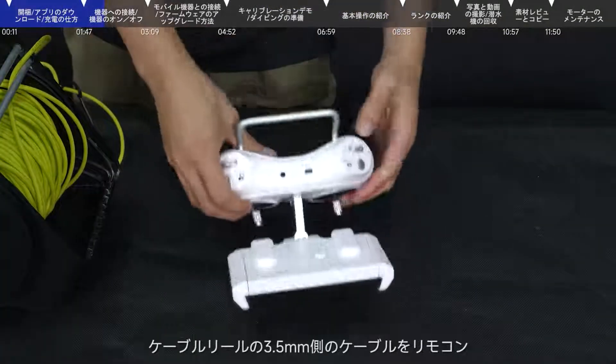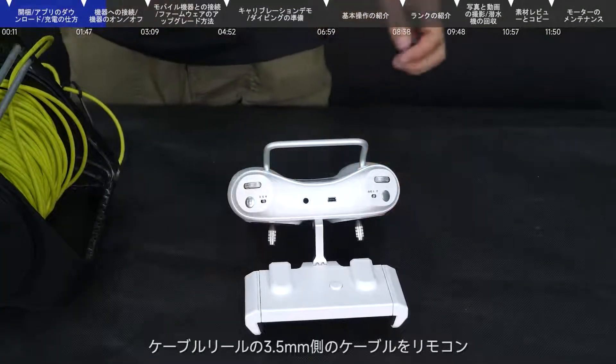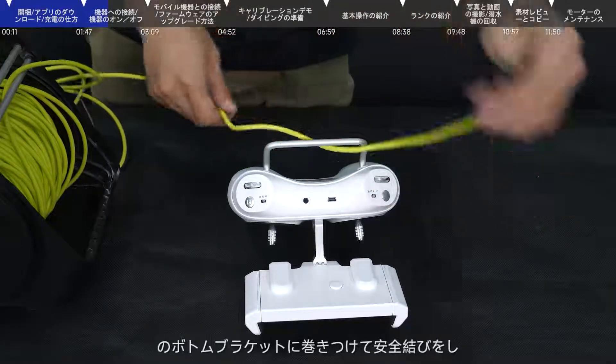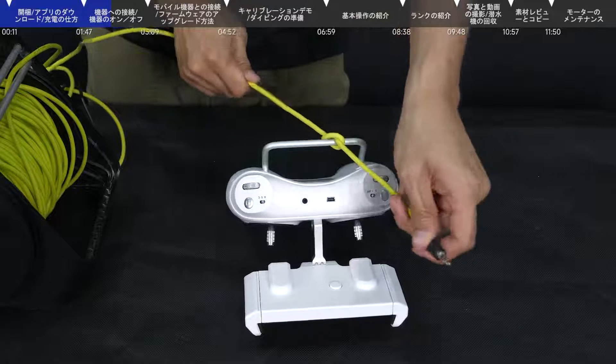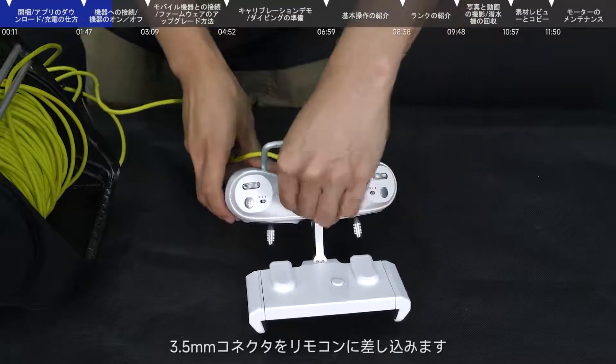Then insert the 3.5mm head around the bottom bracket of the remote control and tie a knot. Then insert it into the remote control.